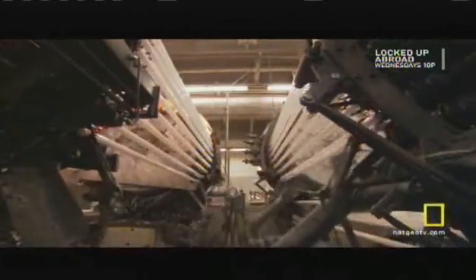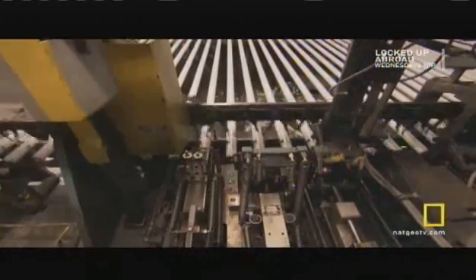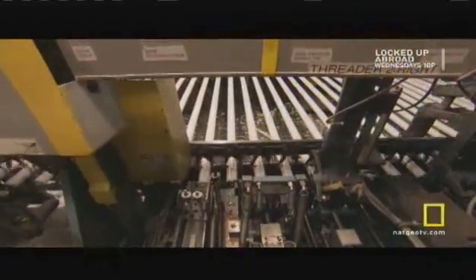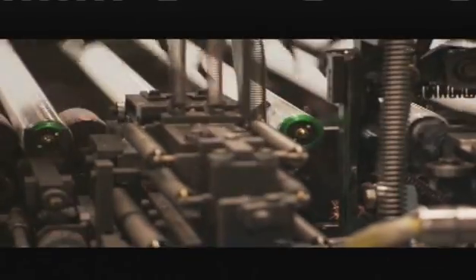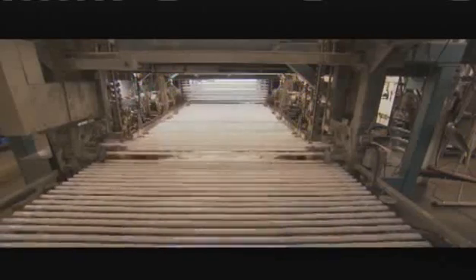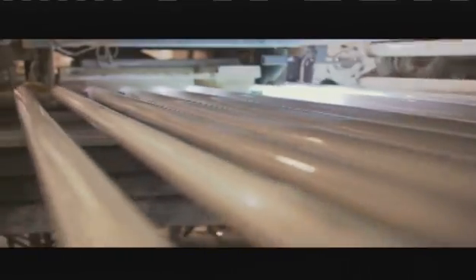Mechanical arms grab the freshly sealed bulbs and hand them off to the pumper. The pumper carefully pumps all the air out of the bulb and fills it with argon gas, or a gas mixture of argon and krypton. Finally, machines cap the bulb ends with metal bases. At this point, it looks like these bulbs are finished — but they're not. First, they'll have to break something.